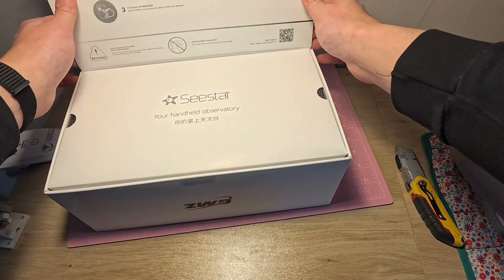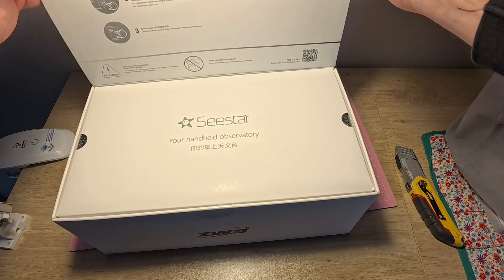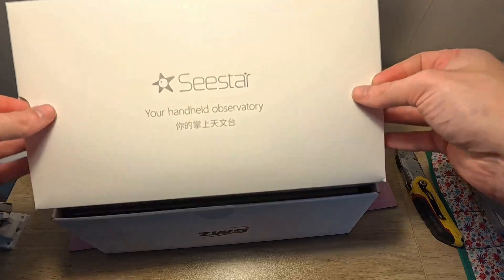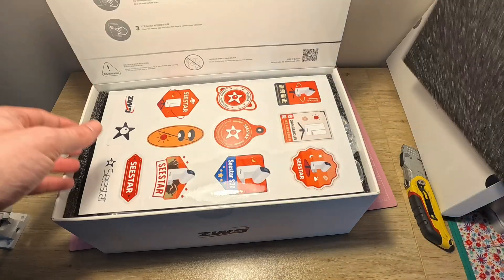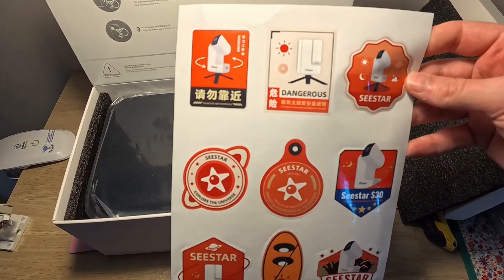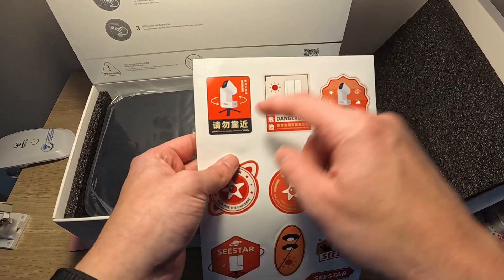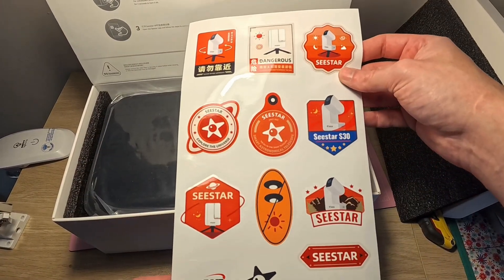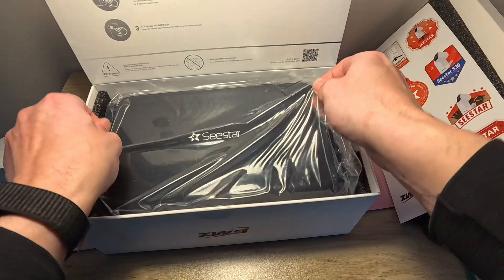It arrived, let's open it up and see what you get. You get a nice box with instructions on it — it goes through setting up the tripod on level ground. I like the box on this one. You also get some decals and stickers — a couple of warning ones and some quite cool ones.